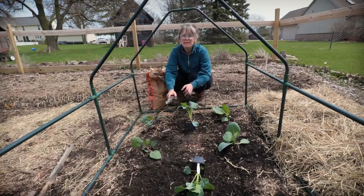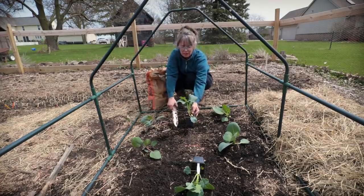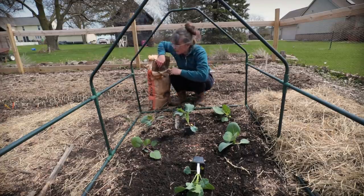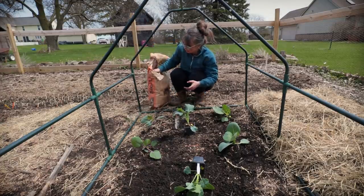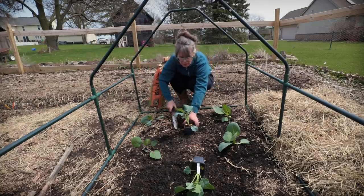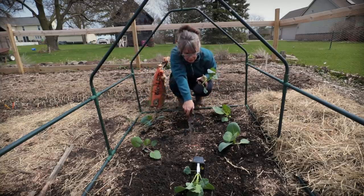Last but not least is the row of broccoli centered in between the cabbages. Into each one of those I'm giving a couple teaspoons of bio live.